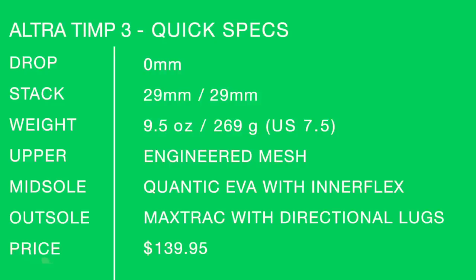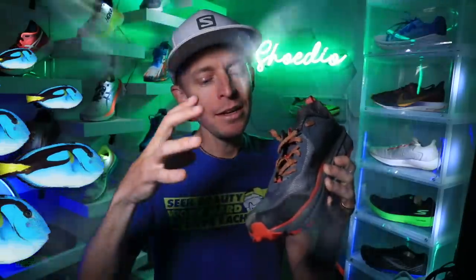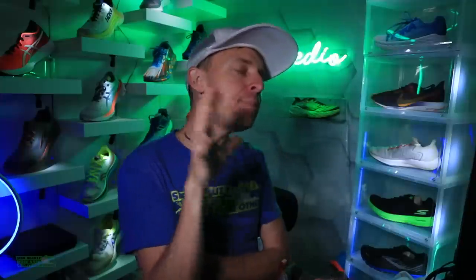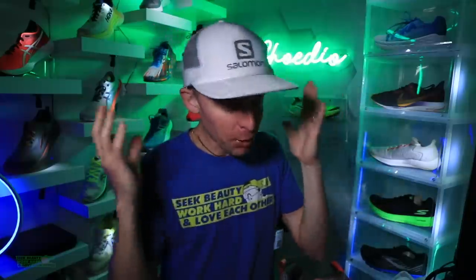Quick specs one more time: Zero Drop, 9.5 ounces in my size, 268 grams, engineered mesh with reinforced overlays. The 50-mile full review score: 7.65 out of 10 — pretty solid. I'm pleased, but the biggest issue is the fit — I'm swimming in the toe box, Ultra. My suggestion: keep the Zero Drop but tighten up the toe box a little for narrower feet, so the splay isn't quite as extreme. I don't have a narrow foot — I'd say fairly standard — but just a little less splaying would be interesting to me.